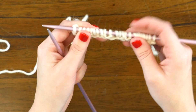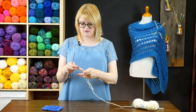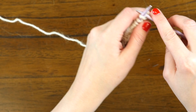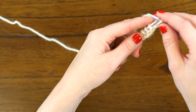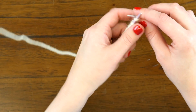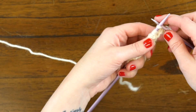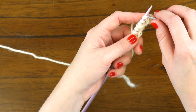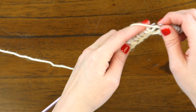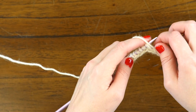There we go, the first row is done. Moving on, we're going to start row 2 with another knit 3 like before, and then continue on by doing knit 2, purl 3. The purl 3 should line up where your yarn over, knit 1, yarn over from the previous row was.